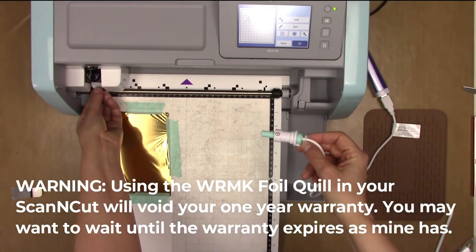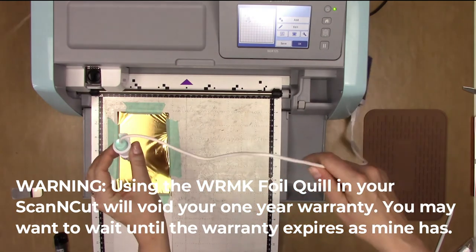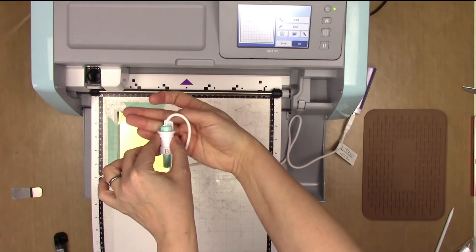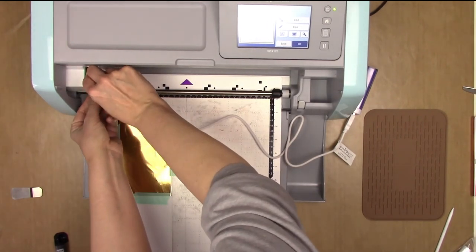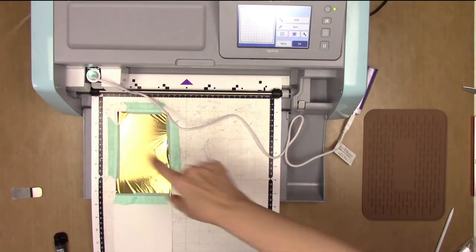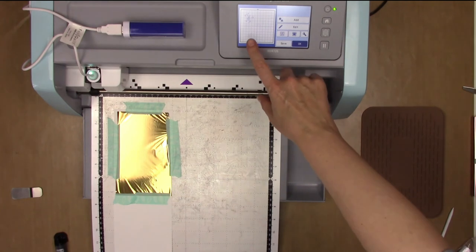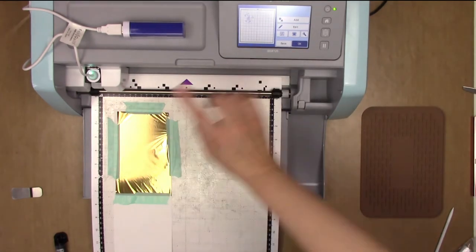Now I'm going to install the quill. I lift up the hinge, pull out the blade, and place the adapter so that the B is facing forward and the tab at the back is flat against the back. It will be off to the right and that's correct. I push it down until it goes all the way against the black top and then lock the hinge back down. I move the power bank up above so it doesn't get in the way of the cord. I'm going to scan the mat to make sure the design is going on the foil.